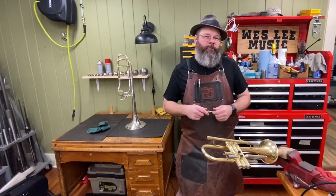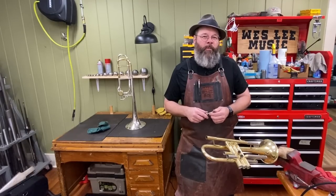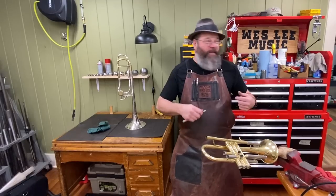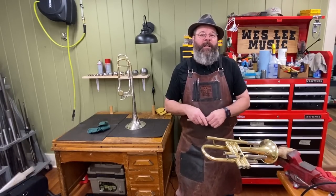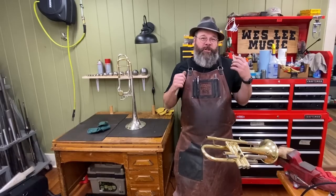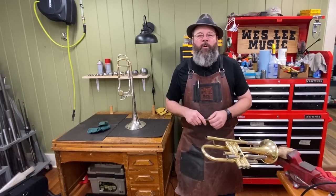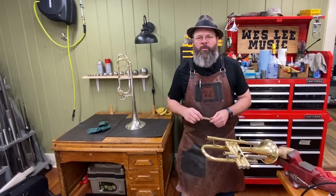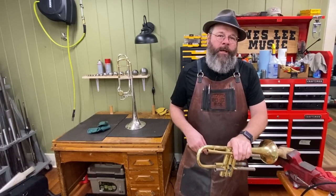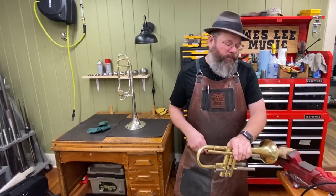I remember some of the first projects that I turned in repair school, and it was like, wow, we made that. It was a very exciting thing, and that's really a part of what turned me on to just making things if I didn't have them, or if I had an idea for a custom tool. So let's go to the tool room and I'll show you some really bad drawings and we'll get into it.